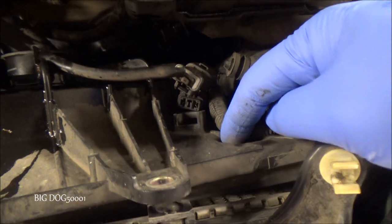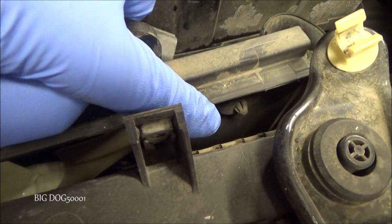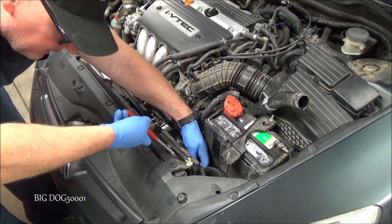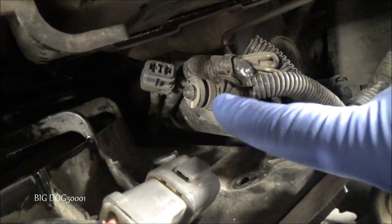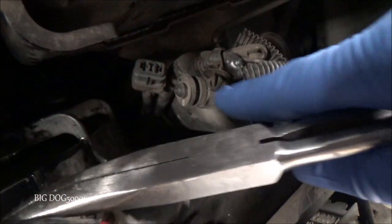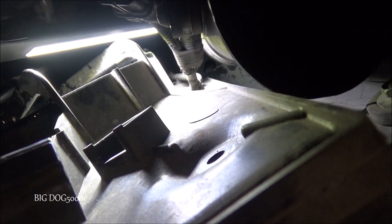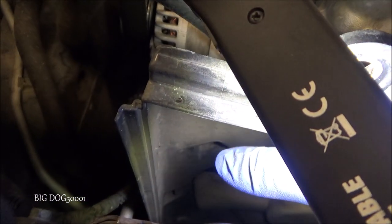For that connector right there, if we just peel this back a little bit, we can see it — just pinch those tabs and it'll pop free. I'll try to reach down there and unclip it without breaking it. This stuff right next to the radiator is pretty brittle out here in the desert after years. That one came free — you can see the tabs. If you can reach in from the other side and just squeeze, they pop free. There are at least two more clips on this side and another connector on the other side.